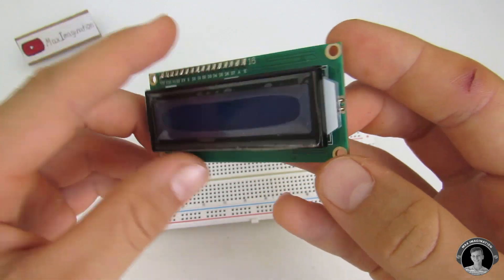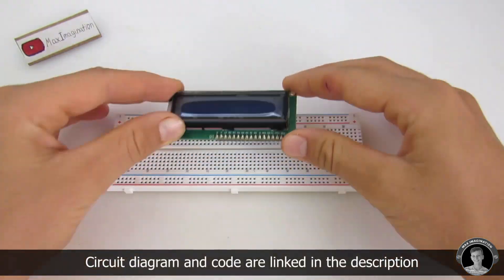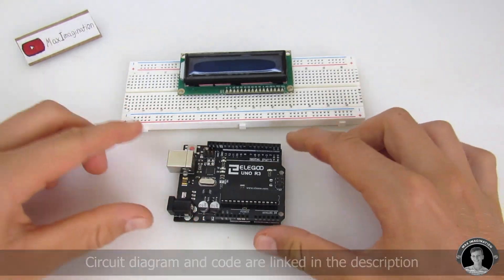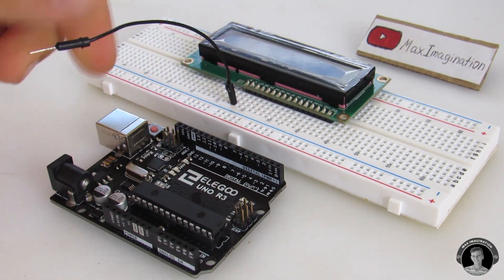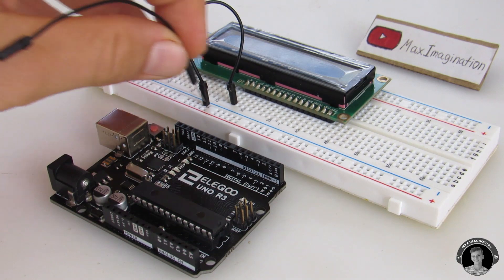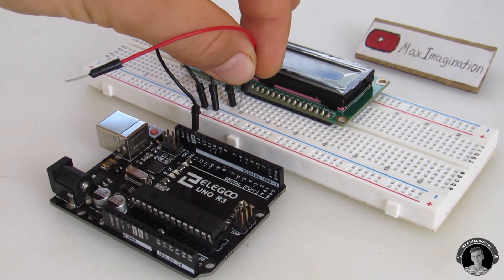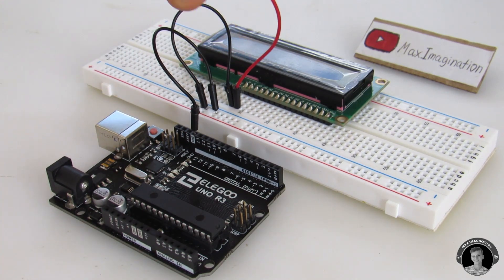The first thing you're going to want to do is take your 16x2 LCD screen and stick it into the breadboard. Now let's start connecting things. Connect the backlight cathode to ground. Connect the ground rail to where it says ground on the UNO. Connect pin 2, or the anode of the LCD, to the positive rail.